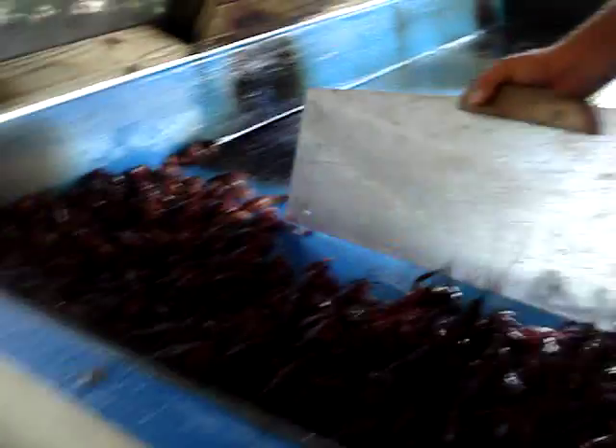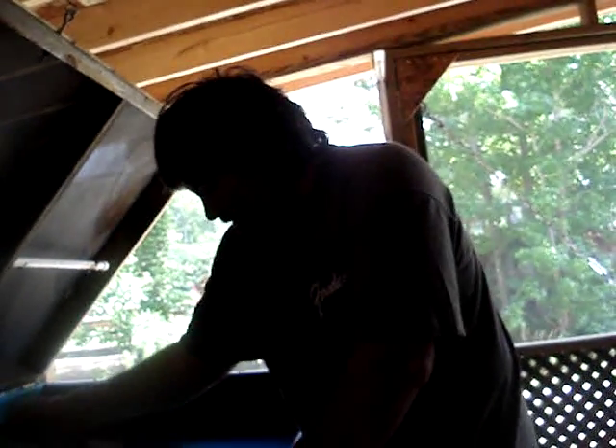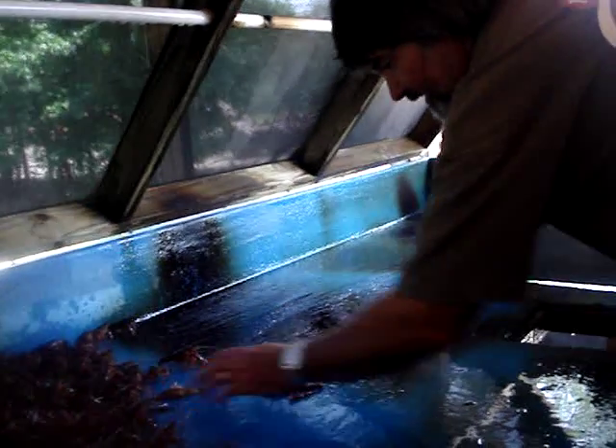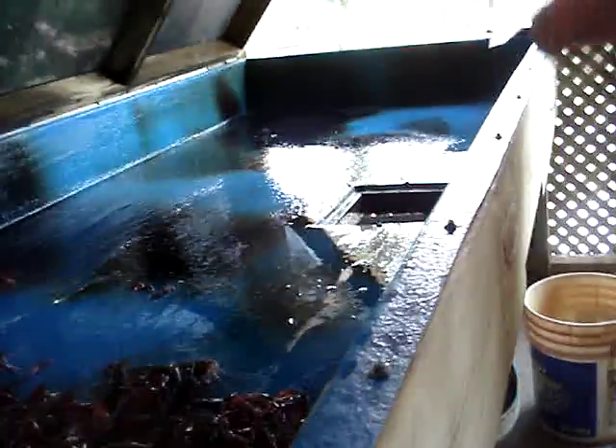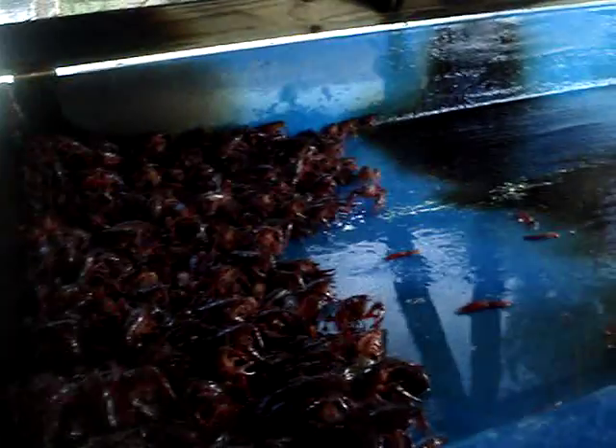Do you eat crawfish like all day long? Well, you let us know — send me an email, we'll come throw down some crawfish North Carolina style. We want to see how it really goes and we'll film it and put it on YouTube. That'd be fun, right — a party at the crawfish shack!